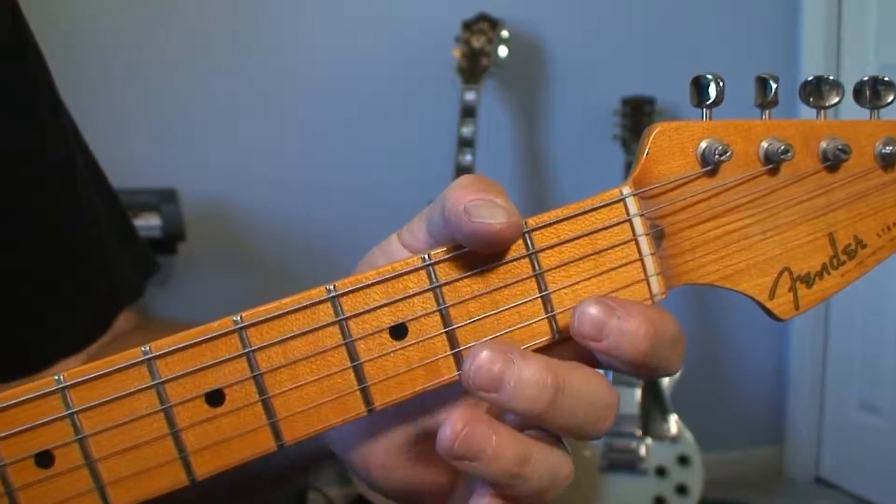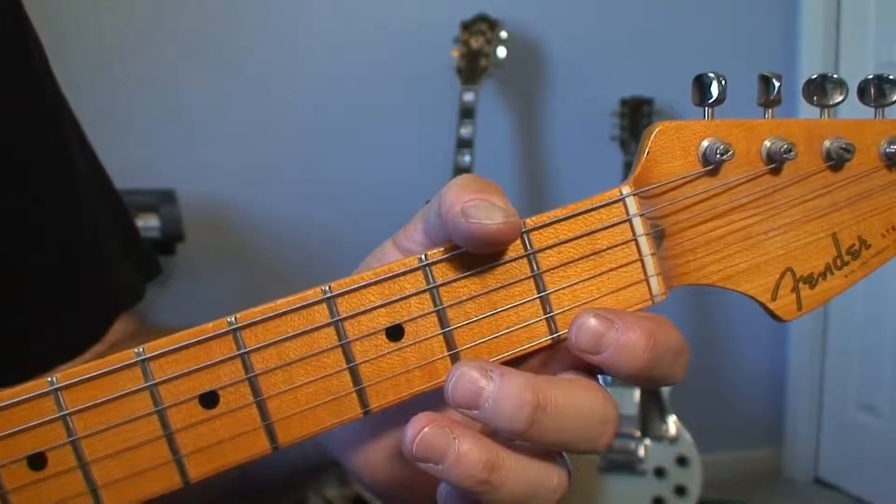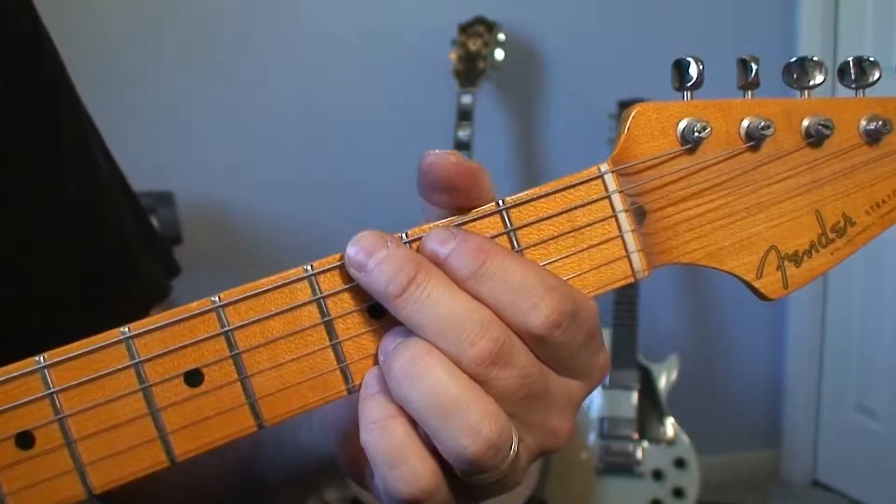Hi, this is Chris Rupp from the Guitar Training Camp, and today we're going to be taking a look at how to play a G major chord — an open G chord.